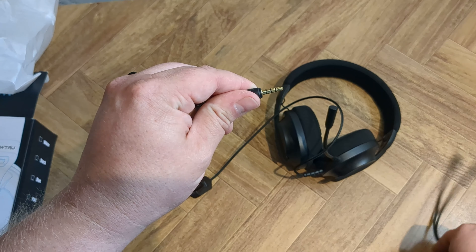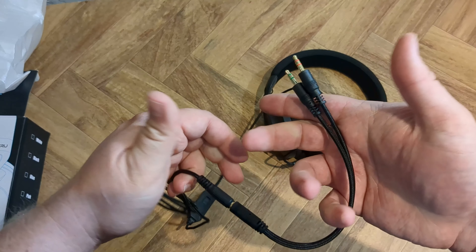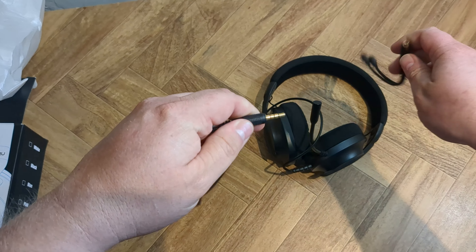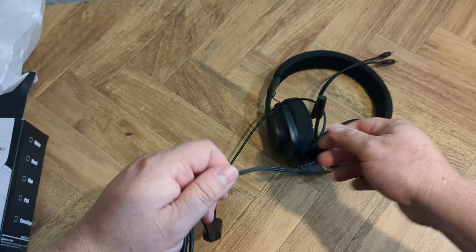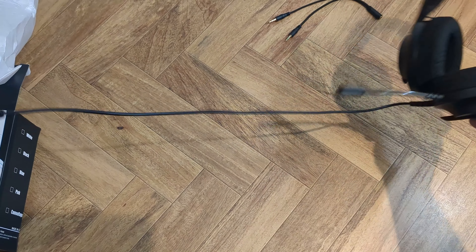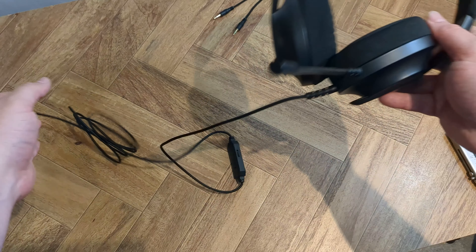The headset itself is wrapped in a little foam bag and it comes with a pretty decent length cable. It's got a built-in noise cancelling microphone that's pretty decent. I would say that if you're in a room where there's a lot of talking going on — like if you're in the living room with your family — they would probably be able to hear some of that on the microphone. But otherwise, it's good quality.